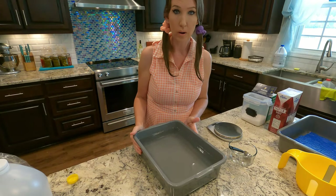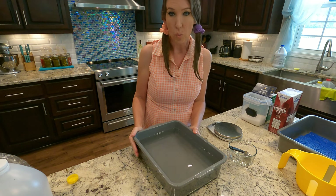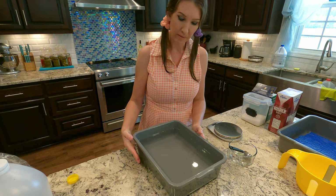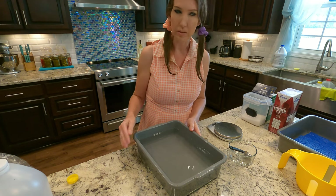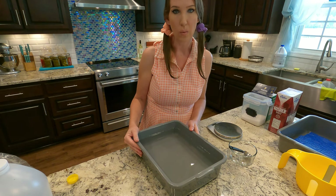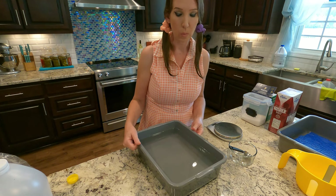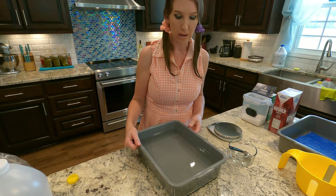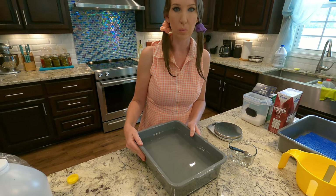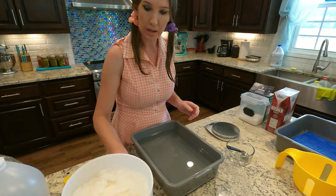All right, our salt is dissolved into our brine at this point. I ended up stirring for about eight minutes to get it completely dissolved. You can use hot water and the salt will dissolve much faster, but if you need to use your brine right away you'll want to use cool water like I did, because the brine does need to be cool before the cheese goes into it.